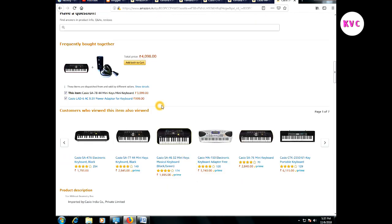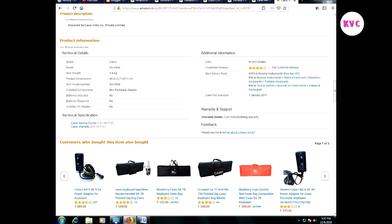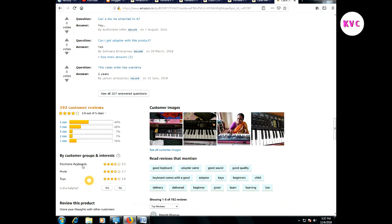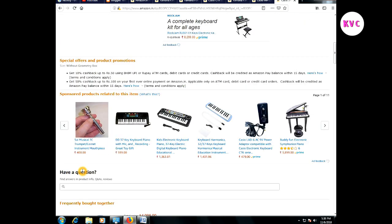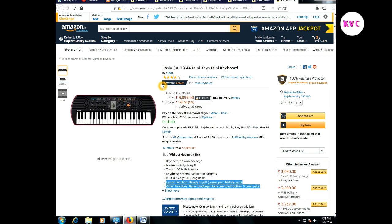If you want to check a specific specification, you should check if you need a new adapter. It's Casio brand, model SA-78, 1.5 kg, and it does not include an adapter. If you want to take a look at the reviews and ratings, you can save the board and also practice it. Click the description and order.